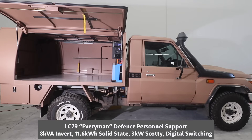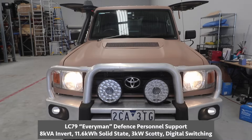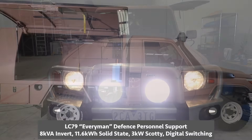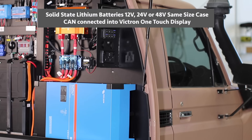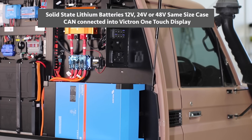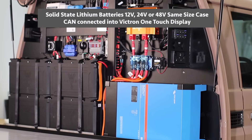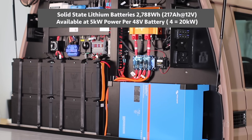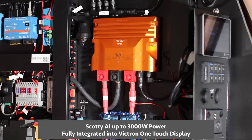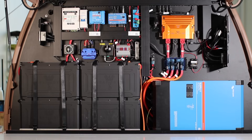Hi, Bruce from Safari. What we're looking at here is an LC 79 for an army support vehicle. You're seeing an 8000 inverter on its side, and four solid-state lithium batteries — combined, that's 850 amp hours at a 12 volt equivalent — and a 3000 Scotty on the wall.